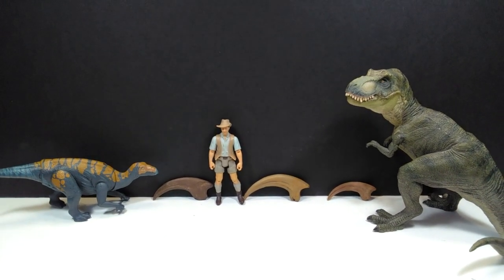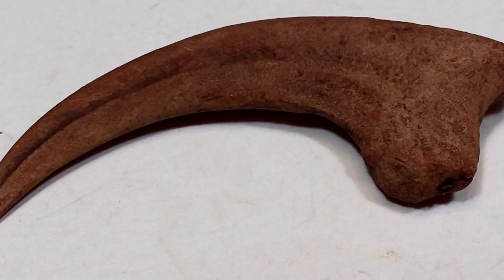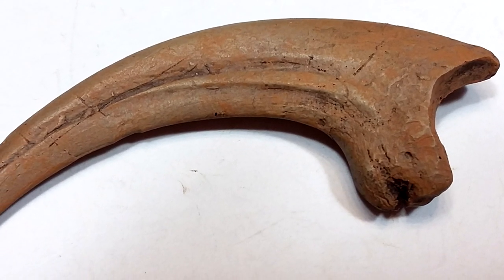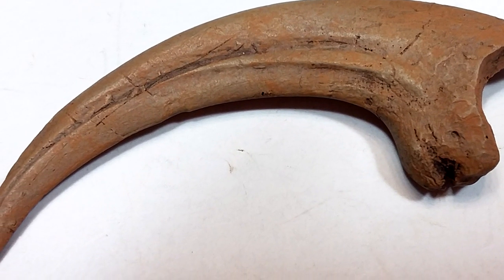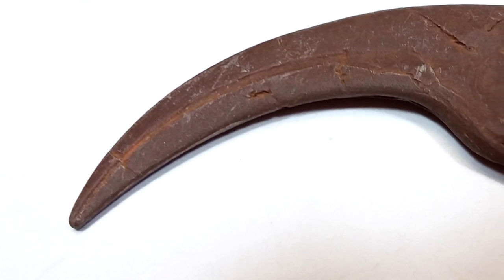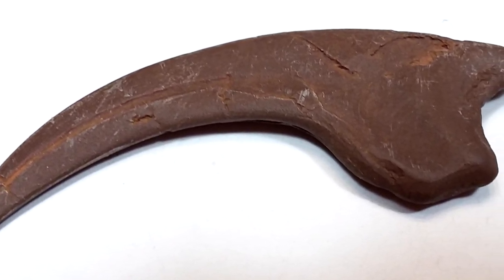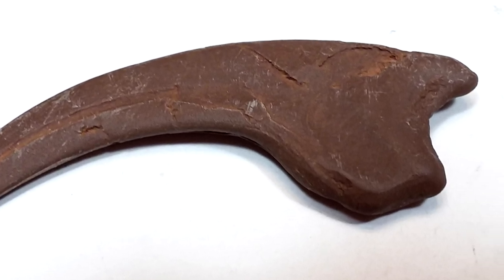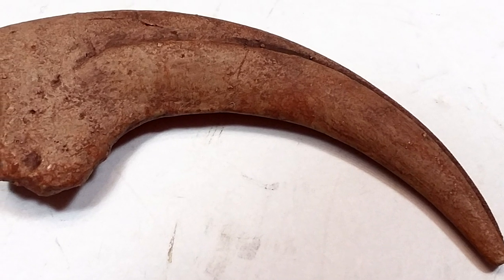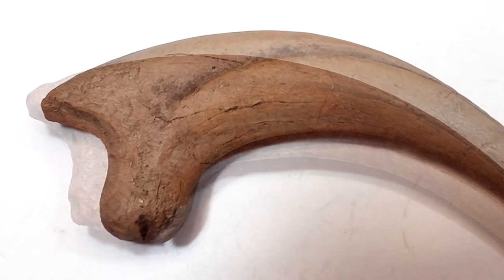This Fossil Crates raptor killing claw set is awesome — pure beauty once again. Having these in my hands makes me really want to get their other products. I'm 1000% sold on Fossil Crates overall, and I'd love to see their Tyrannosaurus skull replica in person. As for these three killing claws, to call them impressive would be an understatement. Every ounce of detail from the original fossil has clearly been cast perfectly into each replica.